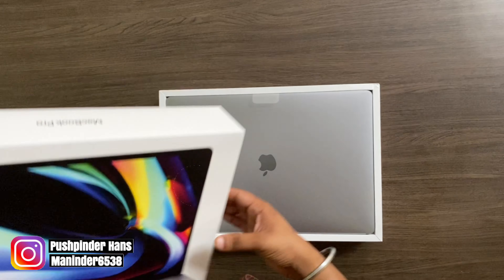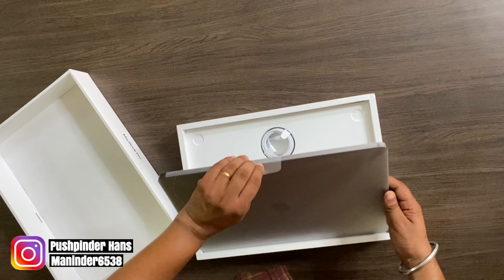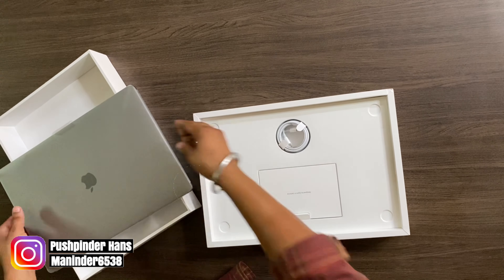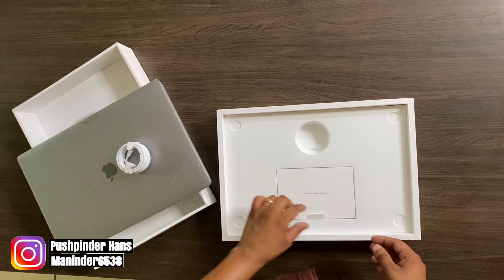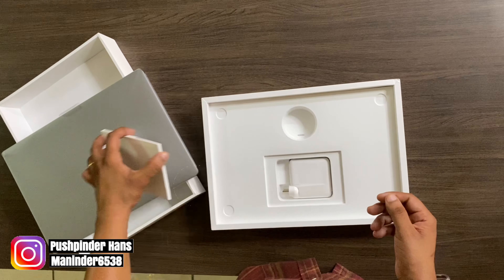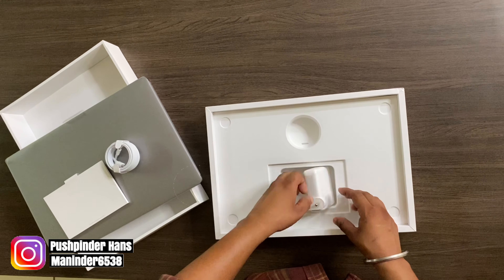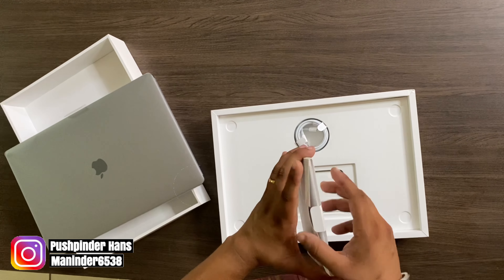Guys, let's start unboxing the MacBook Pro. I want to use this. Let's load the cable — it's the charging cable. Here are the manuals. I will put a sticker on it. There is a charger for it. Let's see if anything else is included.